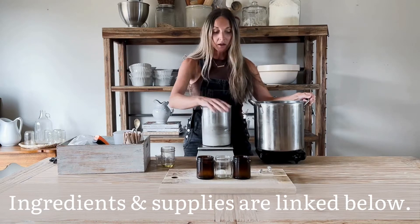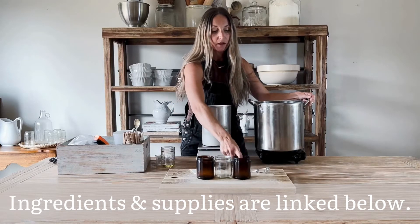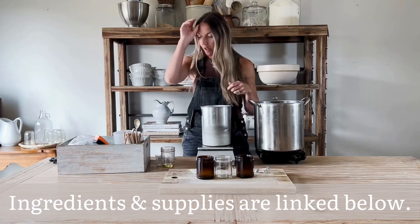I have our wicks that we're going to use and the stickers that will attach them to the jars. And I have my candle wax here on the floor because it's a big, heavy container.